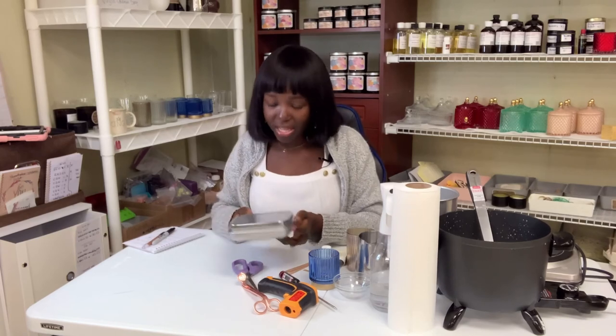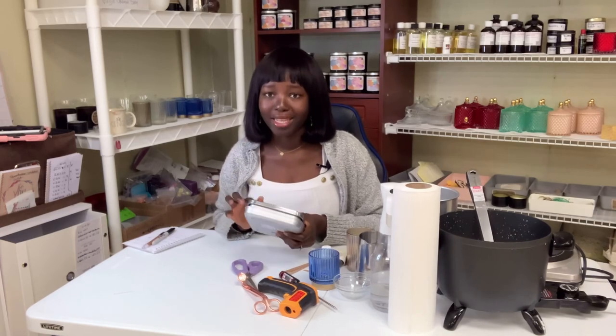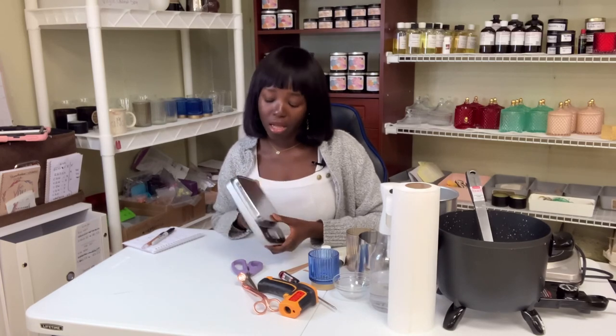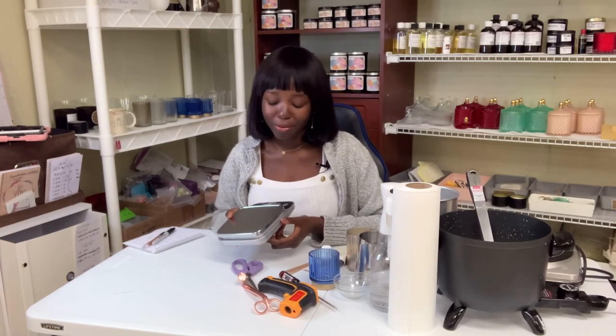You will need a scale — this is so important. If you don't have a scale, how would you know how much wax you're pouring into a container? You need to 100% get a scale. It could be a kitchen scale. For starters, just use a kitchen scale because it really does the job. I have been using mine for two years and I'm fine with it.